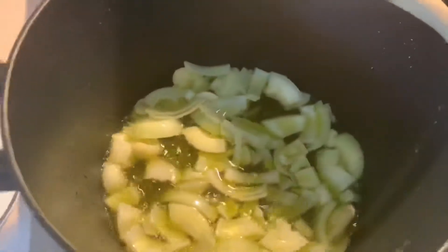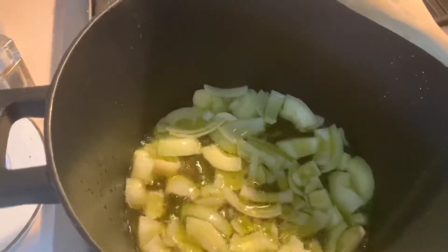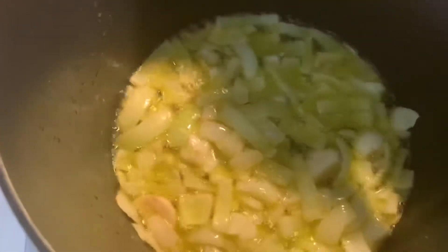This recipe is called calamari with peas, tomato, and onions. It's a Roman recipe. After about two minutes, the onions are nice and golden.